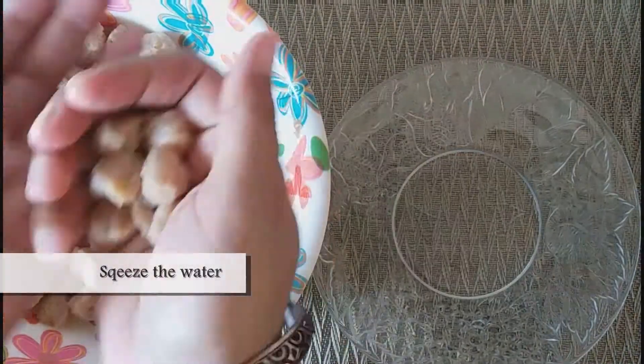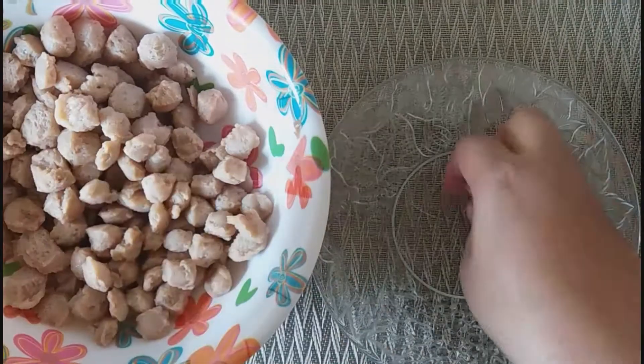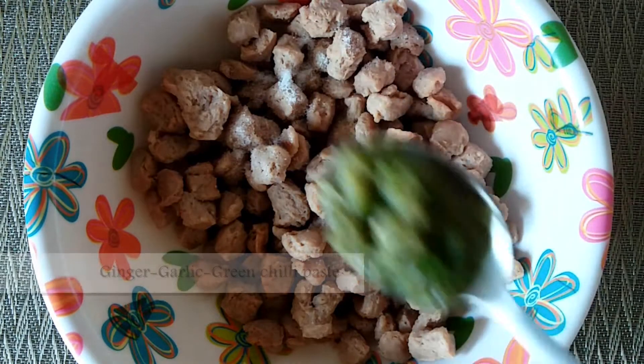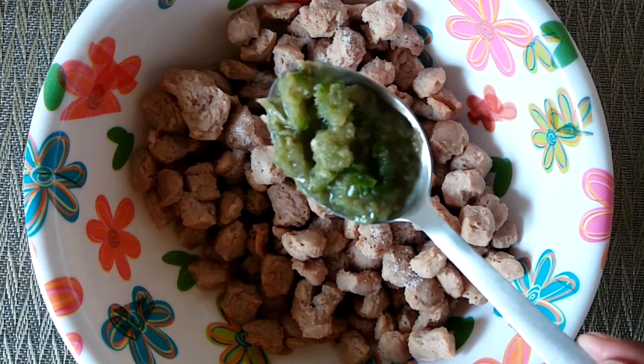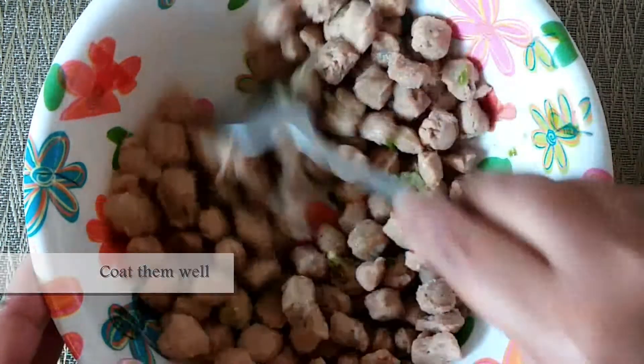Squeeze all the water out of each soya nugget. Add salt to taste. Make a paste of ginger, a few garlic cloves, and one to two green chilies, and coat the soya nuggets with it.